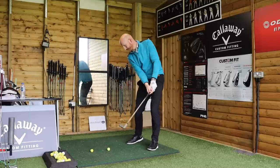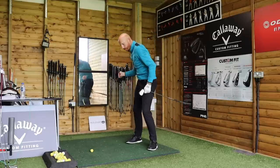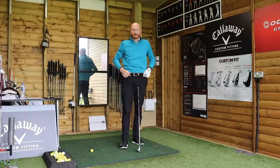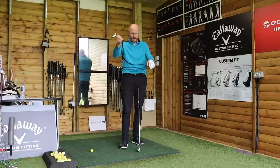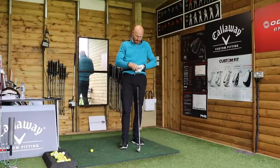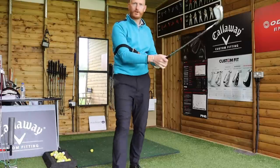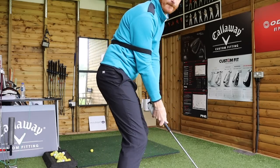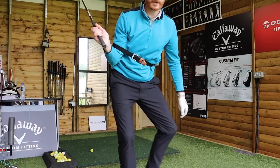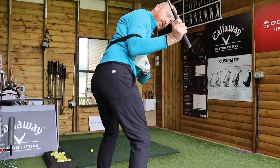Right arm close to right side coming into impact. The drill we need to do here is take your belt off, put your belt round your body — not too tight, leave a little bit of room. We're going to put your right arm in there. So now my right arm is connected to my right side because of my belt. I can't separate it. At the top, the right arm can't get away.